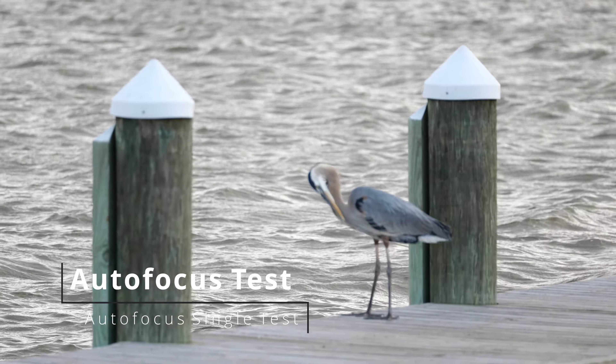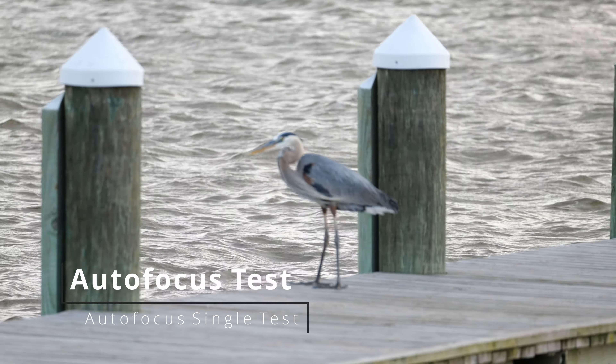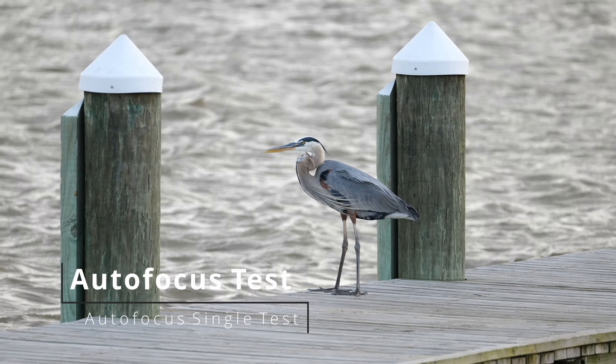And now for our autofocus test. As you can see, autofocus hit on the bird at 400mm.